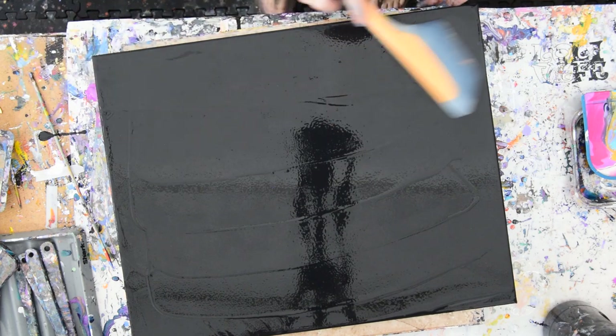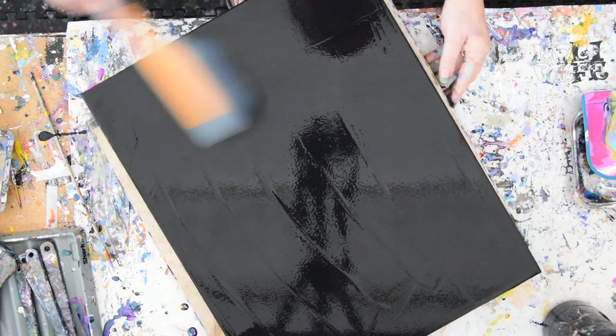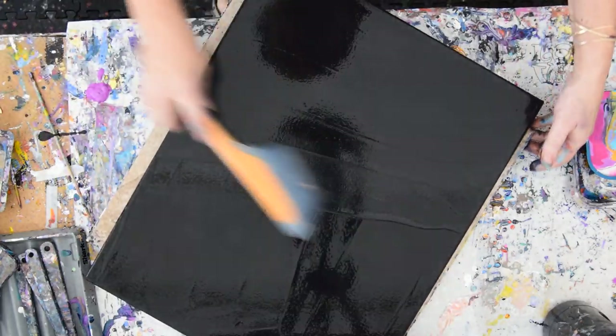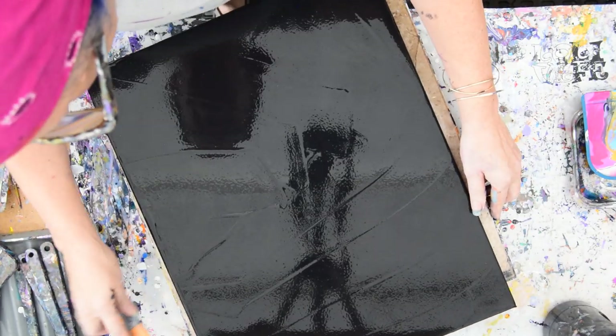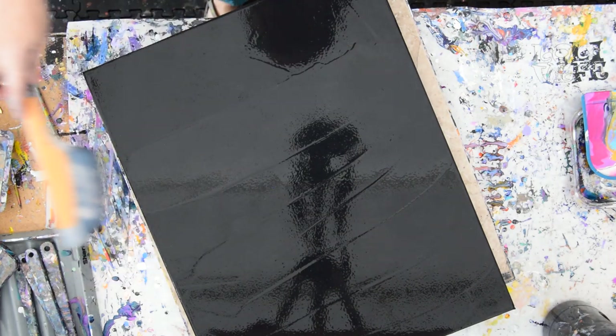I'm going to try and get a nice, consistent, even layer with no gaps. So far so good — I don't see much, my eyes aren't the best, but at least I have my glasses on. This will calm down and level out more or less, because Floetrol is in the mix, and Floetrol is a leveling agent, which is a nice thing.